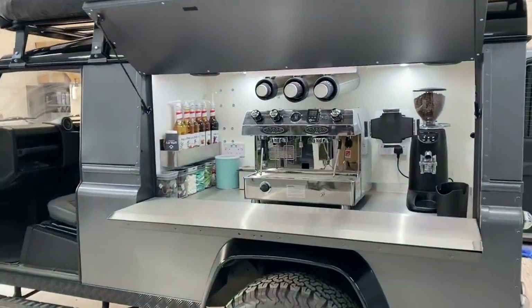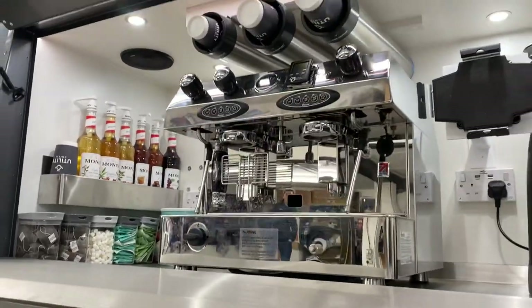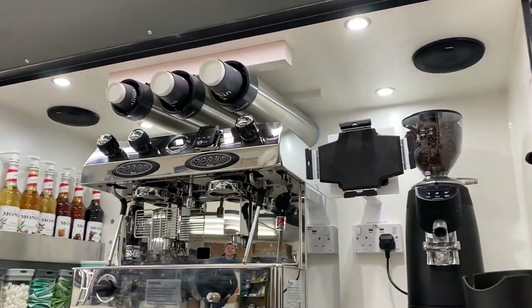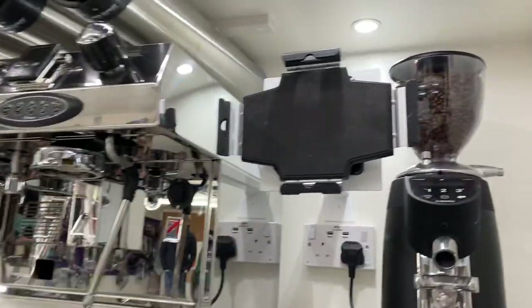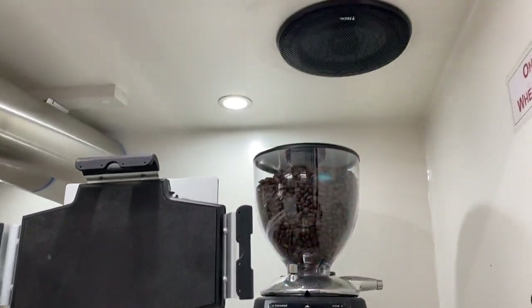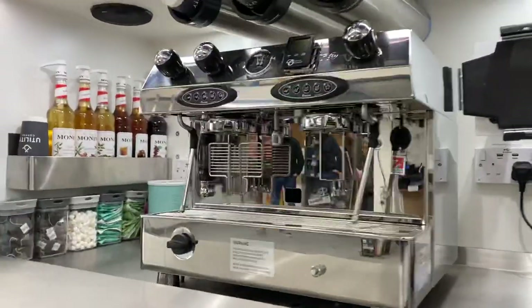The coffee is absolutely superb — I've just tried one. We've also put audio in the back so that when you're drinking your coffee you can have some good sounds. We've used Focal speakers in there, so you've got a pair of six and a half inch speakers set into the top. They actually produce an incredible amount of bass because there's an enclosure on the other side.